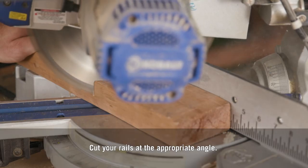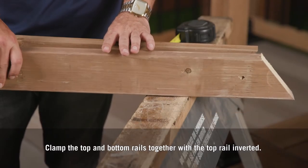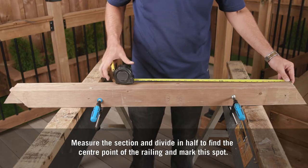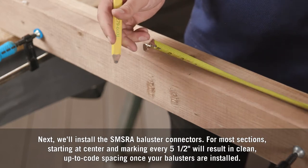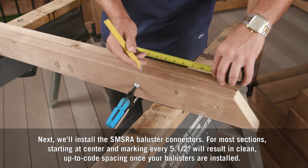Now you'll have your final rail cut measurement. Cut your rails at the appropriate angle, then clamp the top and bottom rails together with the top rail inverted. Measure the section and divide in half to find the center point of the railing and mark this spot. We'll install the SMS RA baluster connectors — from most sections, starting at center and marking every five and a half inches will result in clean, up-to-code spacing once your balusters are installed.